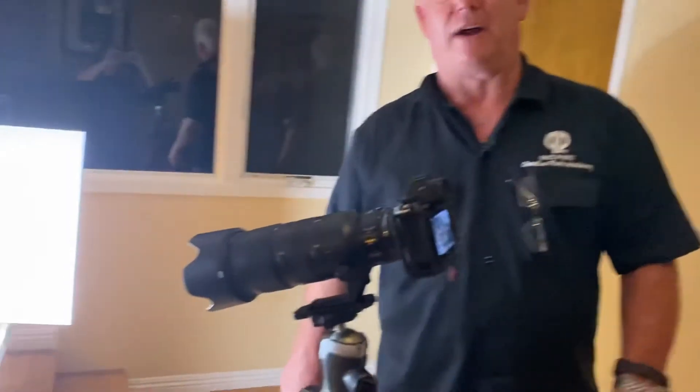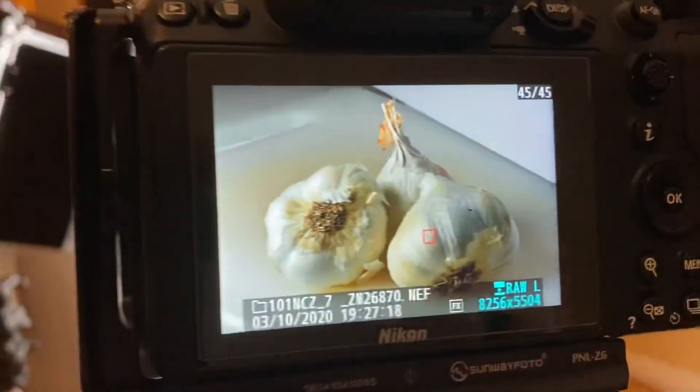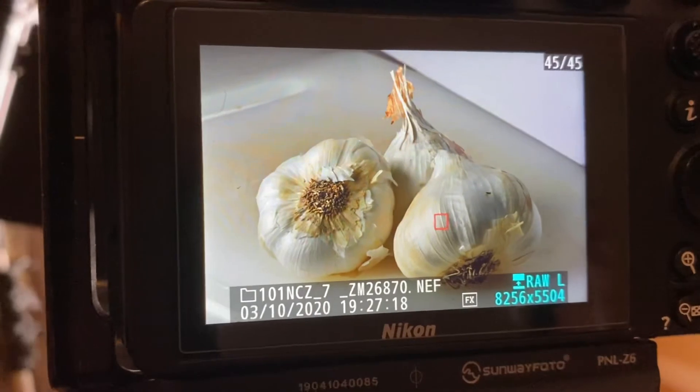It's going to be an awesome picture — you want to see it? There it is. It's so cool, right? It's going to be an awesome black and white when I'm done with it because I'm going to get all that texture and form in the garlic. I can't wait to share it with you.